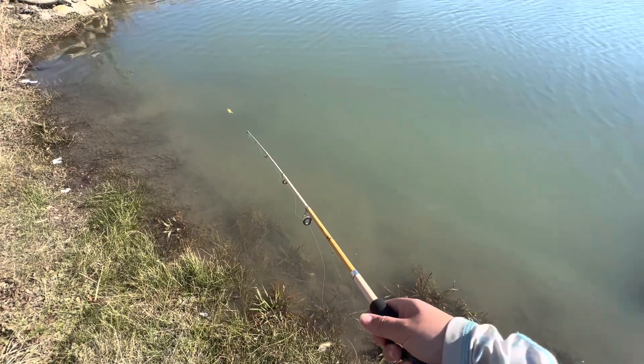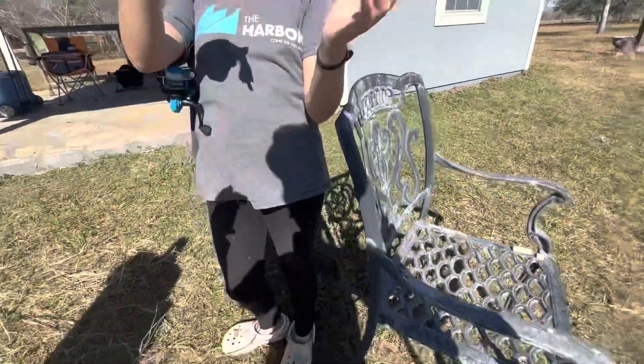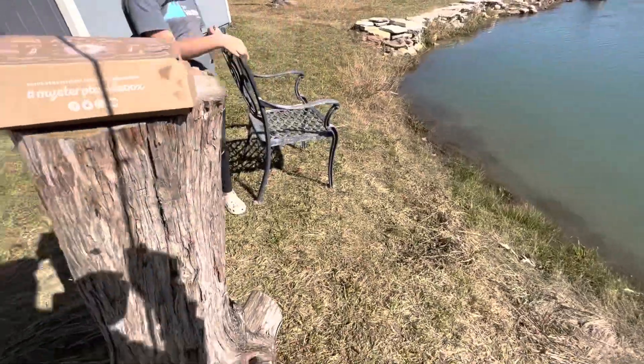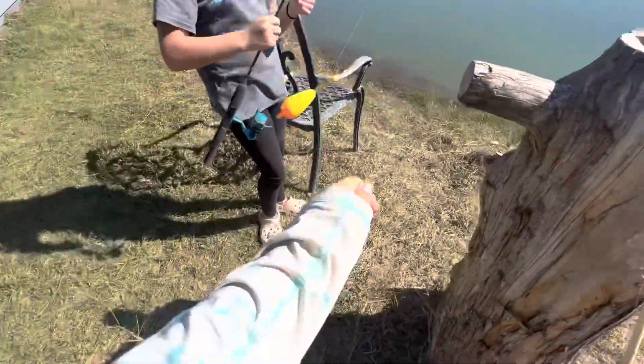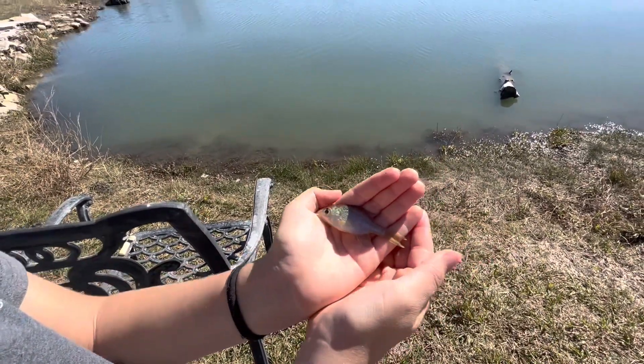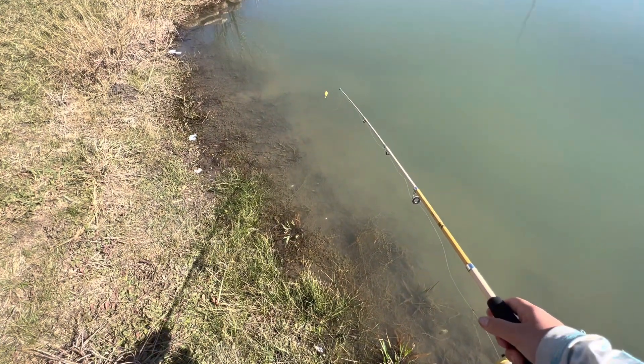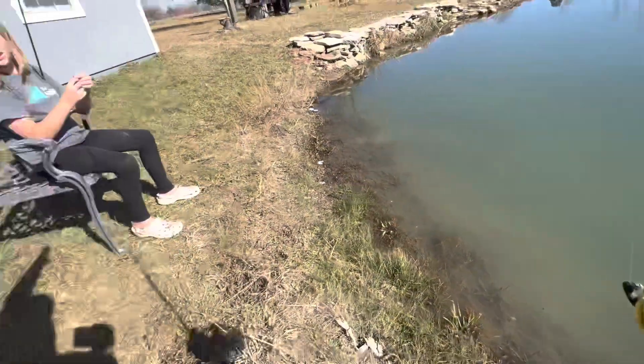Oh, I caught one! Jay caught one! Oh, I had one — that's micro fishing right there, look at that! Hashtag PB! Okay, Jay, hold it up for the camera. Everybody comment hashtag PB. Look at that giant bluegill right there — it's giant, apparently. Okay, next time I'm just going to lift him straight in the air. Oh, I caught it!